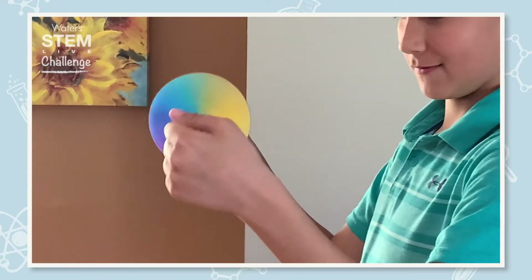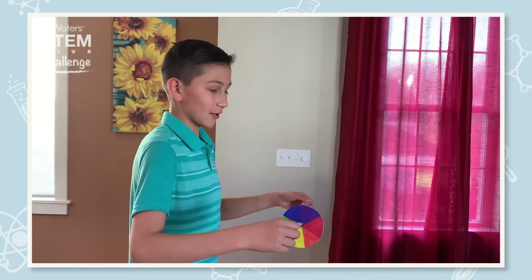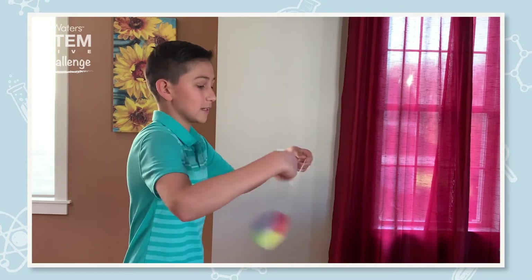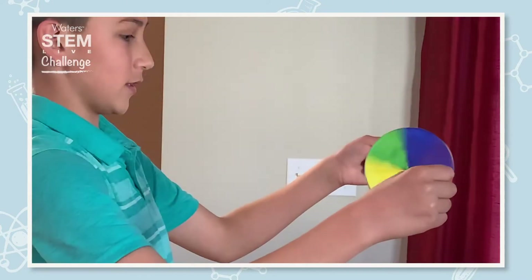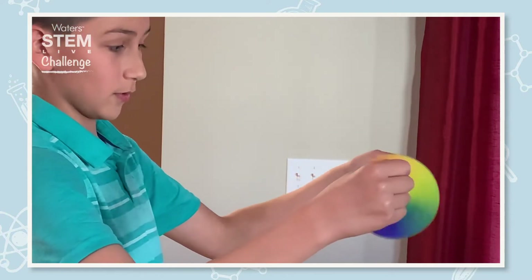You can see the white now. I'm going to start it up again as another example, but on the sharpie side this time so you can see what the difference looks like. As you can see, since it is a darker color, you can see more rainbow in this one instead of white.